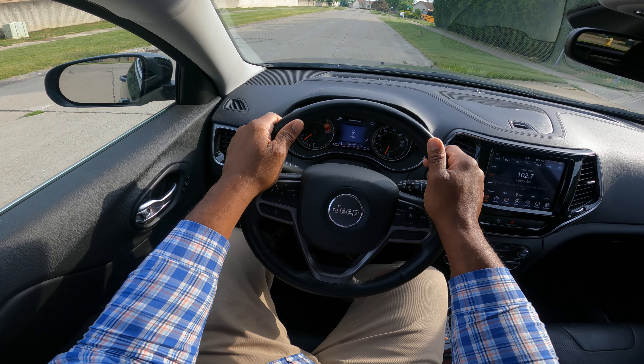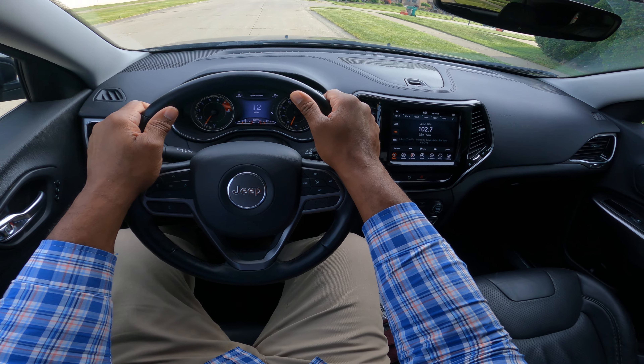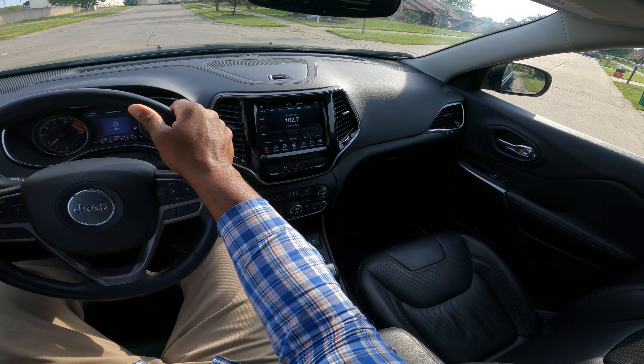We're driving through the neighborhood, looking and scanning. There's a little rabbit right there — always be aware. I'm looking and scanning. The yellow lights are on on the school bus — what does that mean? I'm going to continue.